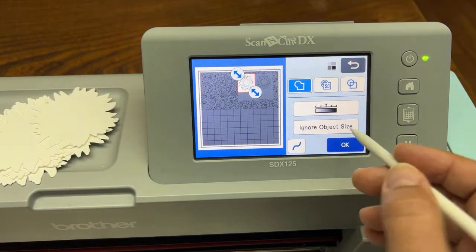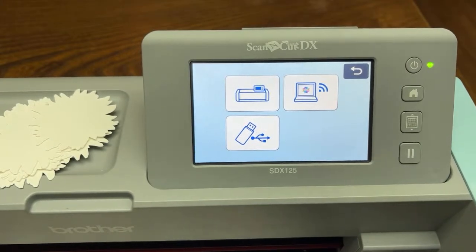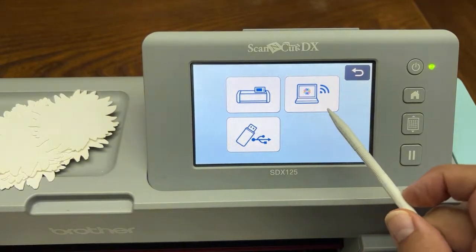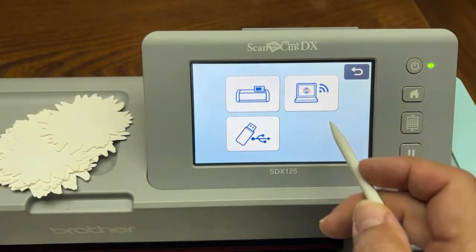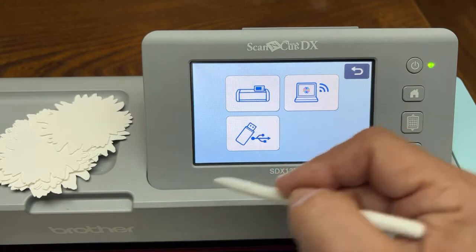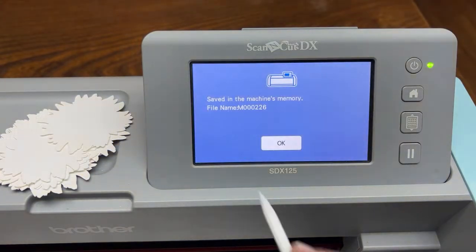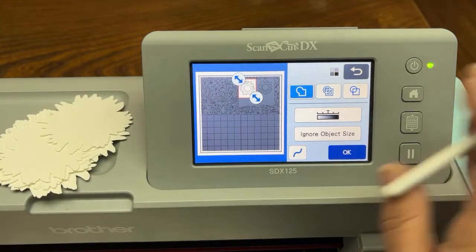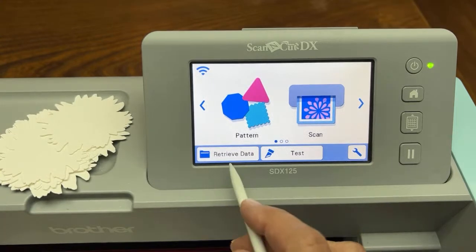The tricky part about Scan to Cut Data is you have to save it before you can do anything to it. Click OK. It's asking where to save — this time it's really asking you where to save permanently. You can save it to the wireless network, where it will go into your canvasworkspace.brother.com — the online version of Canvas Workspace. You can also save it to a USB stick. But we're going to save it right here to this machine. It's telling me it was saved in the machine's memory. I'm going to click Home, delete all patterns — and you're like, oh no, where'd it go? It's in the memory of the machine.